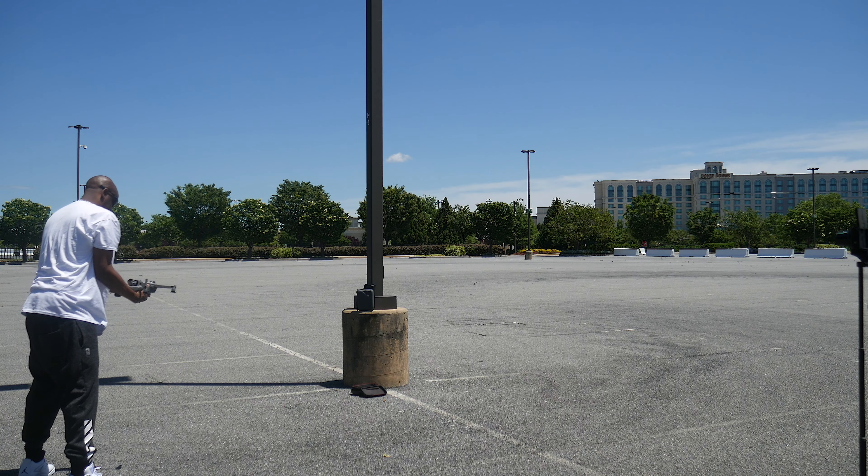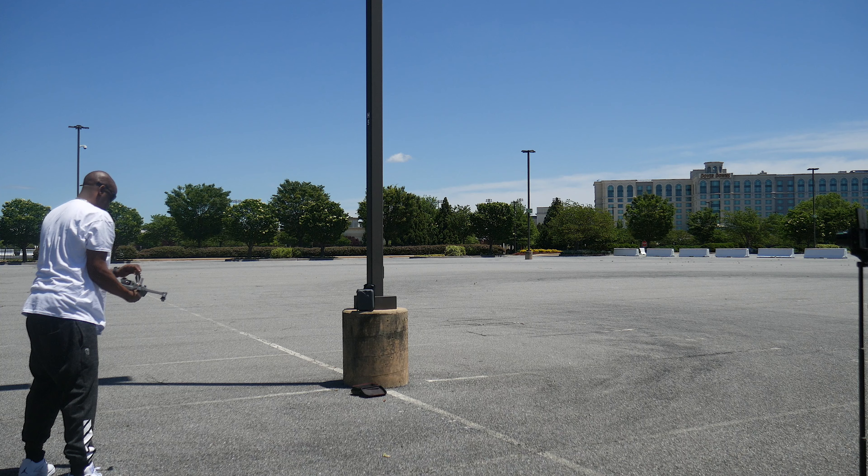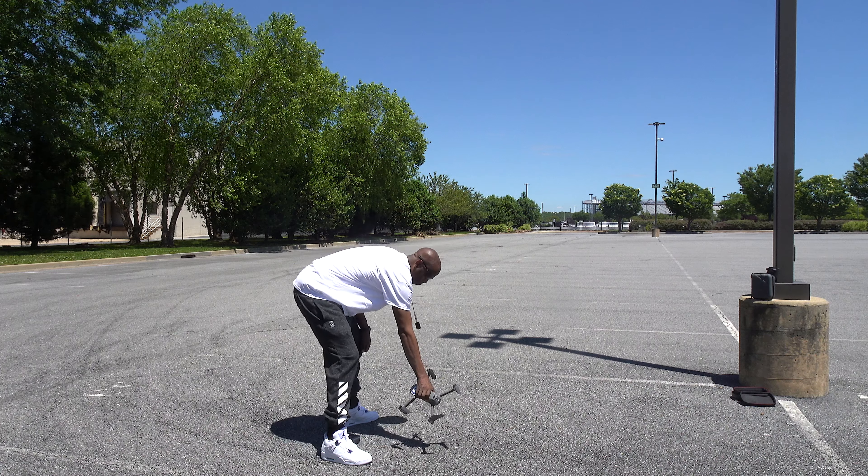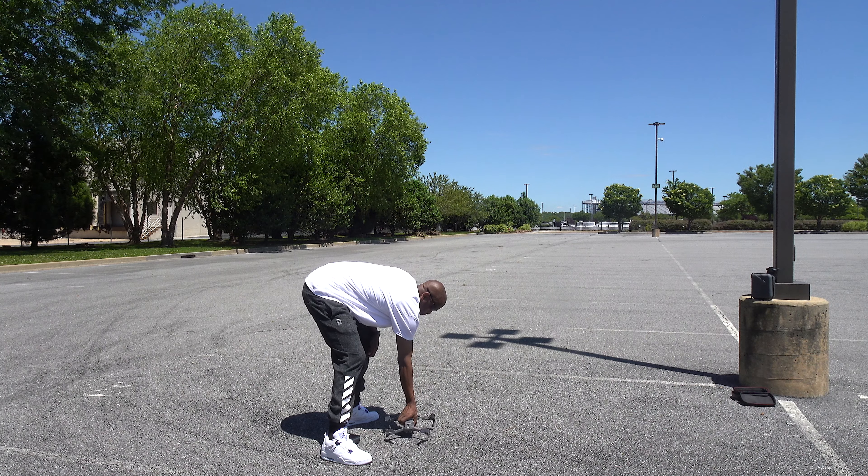Right now I'm putting the legs out on my drone, and then once I do that I'm gonna put it on the ground. That's gonna be my takeoff point.